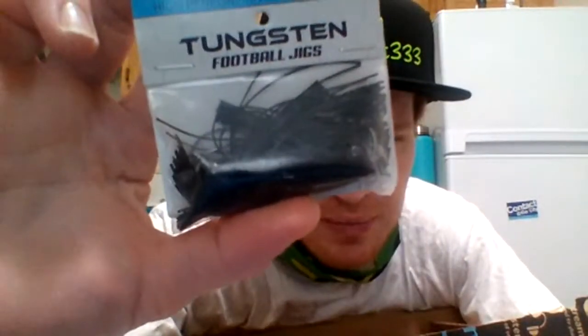All right, here we go. We've got the Z-Man Chatterbait — green pumpkin, half ounce. Yeah, it's just called green pumpkin, Z-Man Chatterbait. Then I have the Reaction Tackle tungsten football jigs — these are the black one-ounce, and they're tungsten. There's two per package, so there's two of them there.